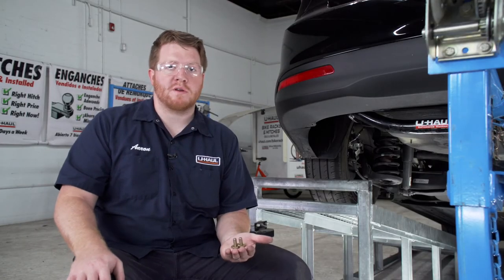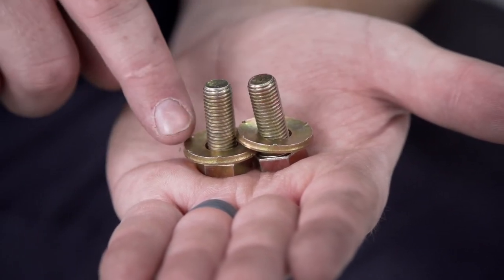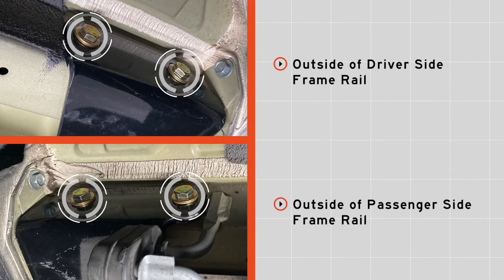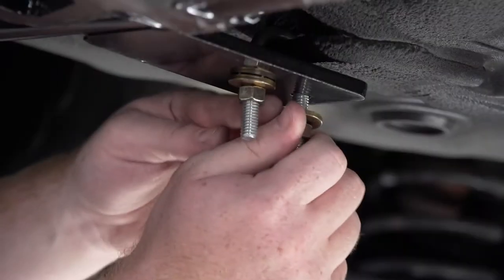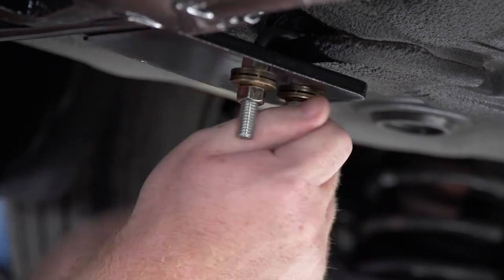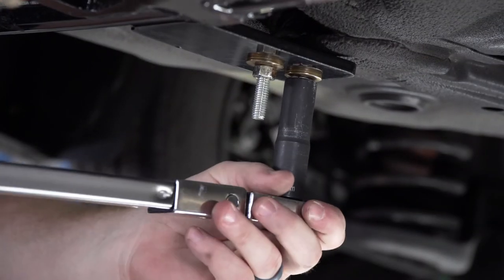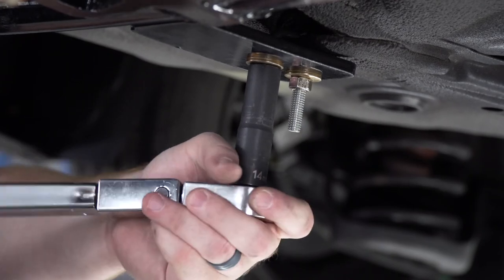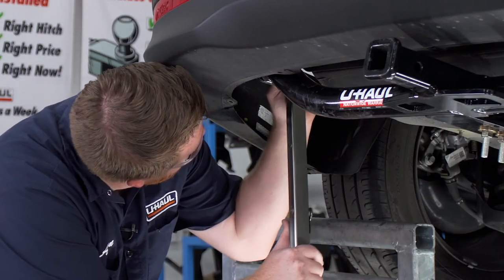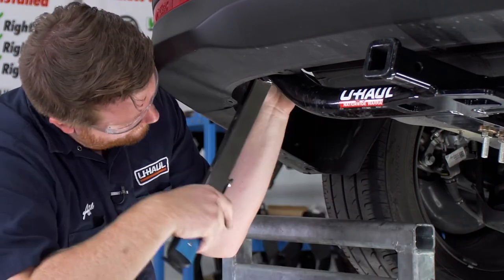Now we're ready to bring our hardware into place. For both sets of attachment points on the sides, we have two bolts with conical tooth washers — we want to make sure the teeth on those washers are facing our hitch. For our U-bolt we have a conical tooth washer and nut for each side, again with the teeth facing the hitch. We're going to torque our U-bolt first to the manufacturer's specification using a 14 millimeter socket, then torque all of our side bolts using a 17 millimeter socket.